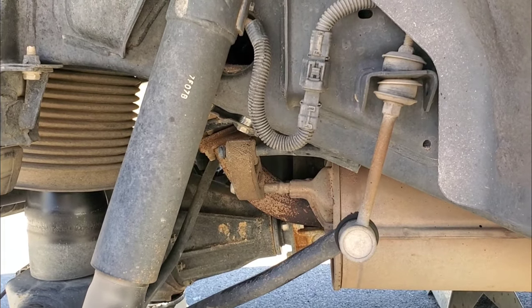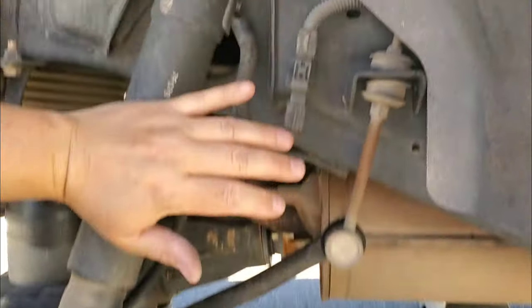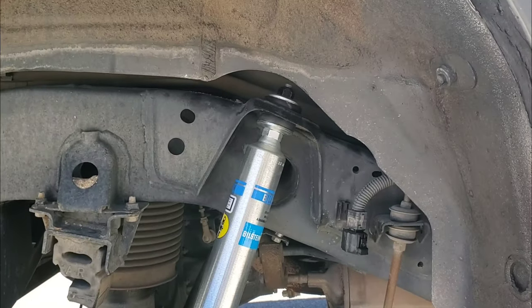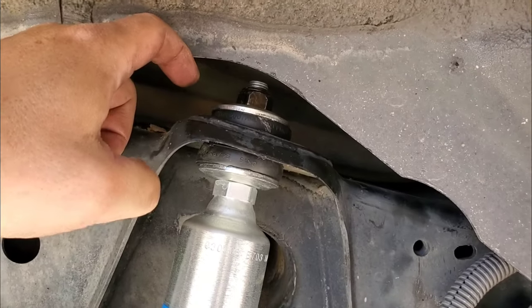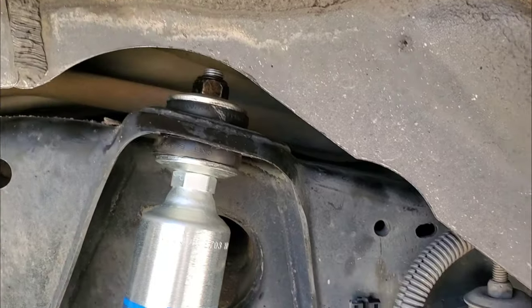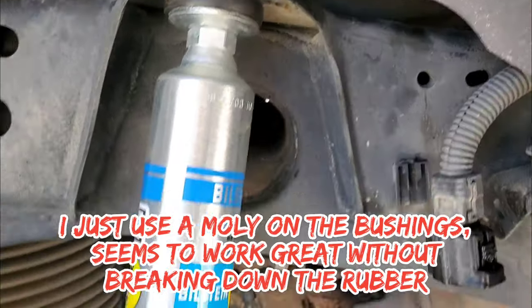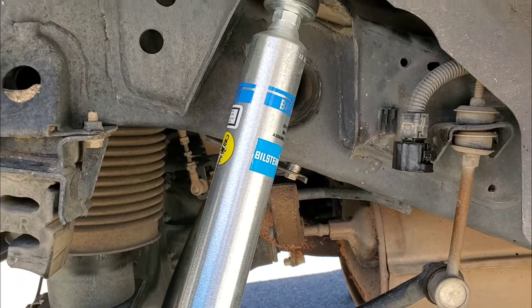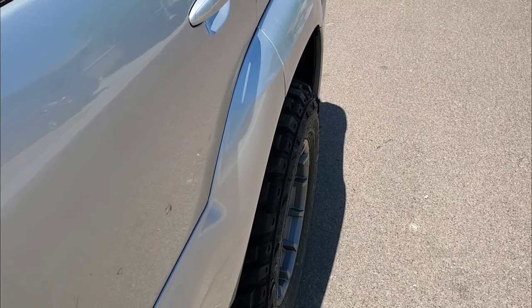Now we're just going to change out the rear strut. Take off the bottom, take off the top, use the jack underneath to manipulate the axle so we can get the strut off, remove the electronic adjustment, and grab the 5100. The new Bilstein has new bushings in the shock — I have just a little over an eighth of thread showing on top of the nut where the bushings just start to compress slightly. I use a lot of grease on the top and bottom of each bushing when installing. We're bolted in down below and have our six washers in the airbag sensor. That's it for the rear lift — mirror the other side and we're done.